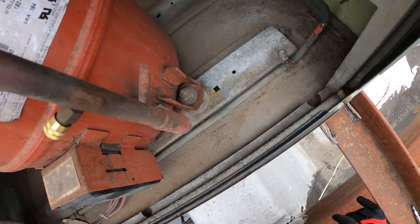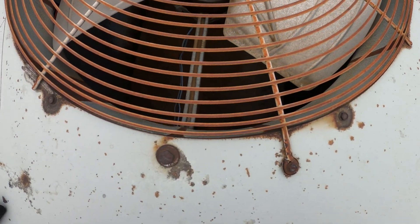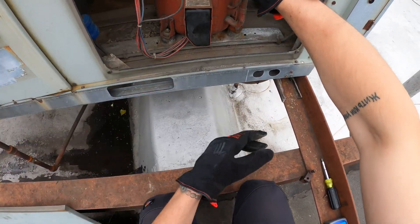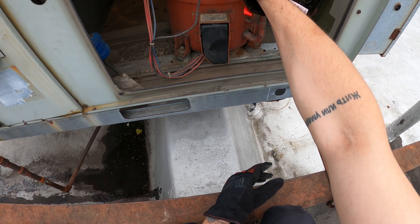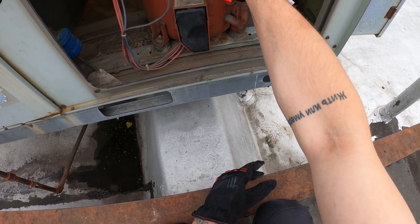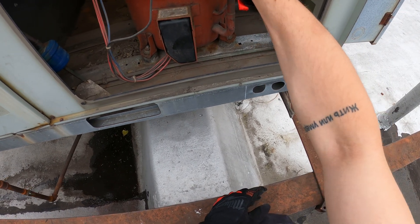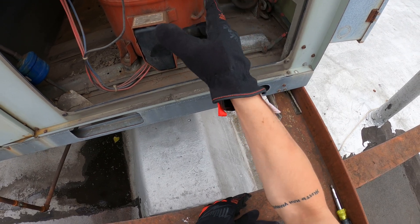I'm going to take a look at the coil — it doesn't look so clean. This is definitely an old unit; everything is pretty rusted. When you see something like this, where you have a high-pressure control jumped out, there's a good chance the system is running on high pressure. This is just a quick fix for someone to keep this system running, but it isn't exactly the right thing to do.